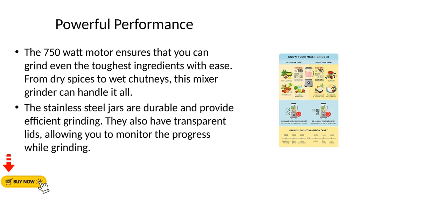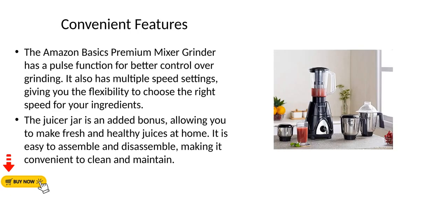The jars have transparent lids, allowing you to monitor the progress while grinding. The Amazon Basics Premium Mixer Grinder also has a pulse function for better control over grinding, as well as multiple speed settings, giving you the flexibility to choose the right speed for your ingredients.